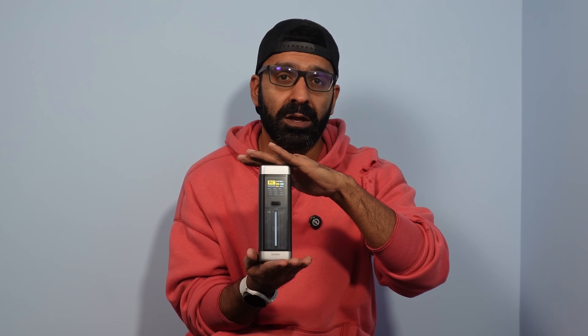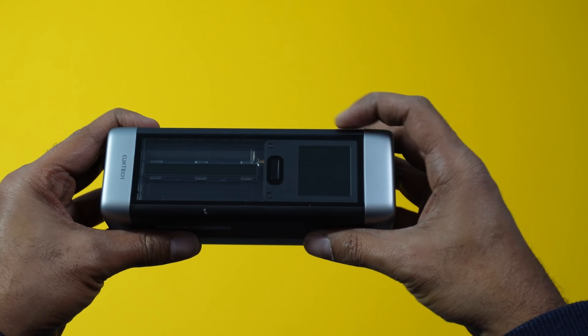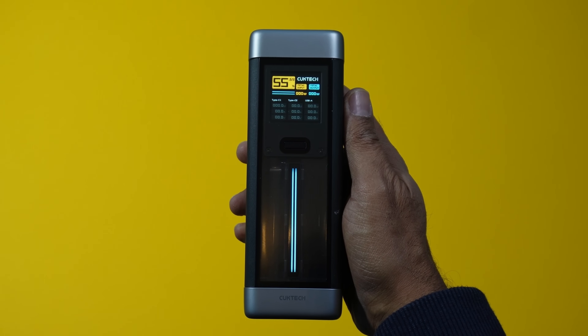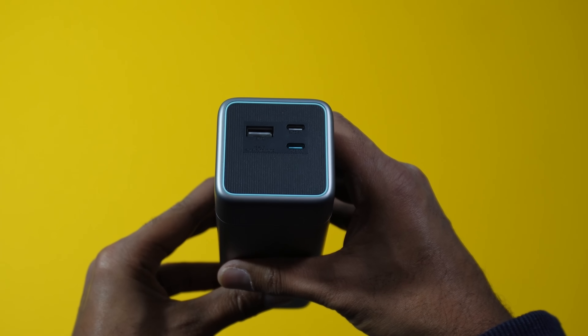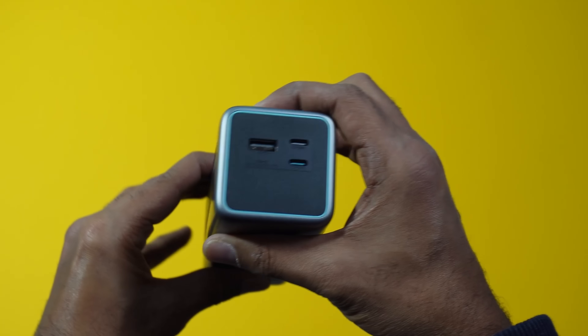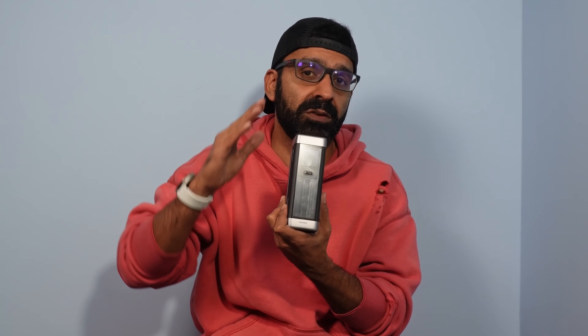Well, yes — we have the ChukTech 20. It follows a similar path: you get 25,000 milliamp hours of battery capacity and 210 watts of max charging across its three ports. We're going to delve into this a bit more and run some comparisons between the 20 and the 10 to highlight the key differences, then focus more on the 20 — its best uses, some examples of its max power output, and answer the question: is the ChukTech 20 any good?